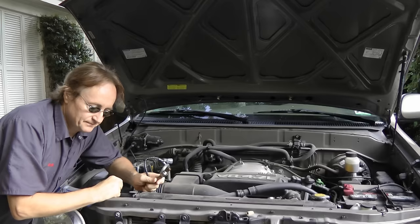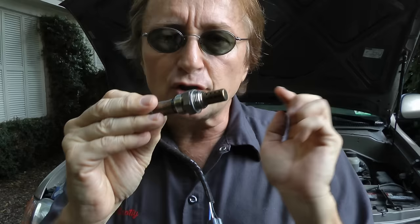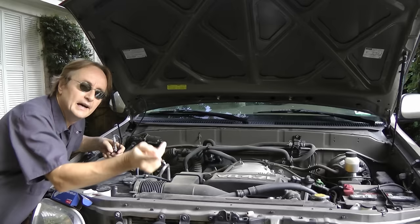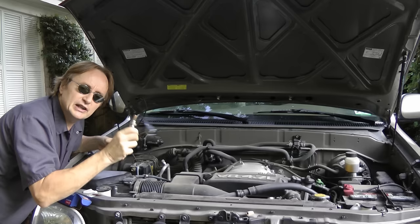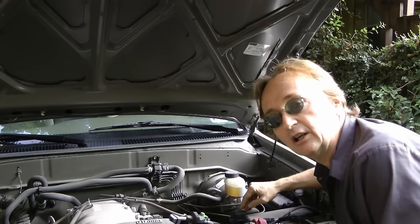Now oxygen sensors are used to measure the exhaust gas, so the engine can put the right amount of fuel and air mixture, so that the fuel burns perfectly. In the case of this code, it says that bank 2 sensor number 1 has a problem in its heating circuit. This sensor has a small heater built inside so it warms up faster and works quickly. And in these Toyotas, they have a tendency of burning out that circuit, so you got to replace the whole sensor.